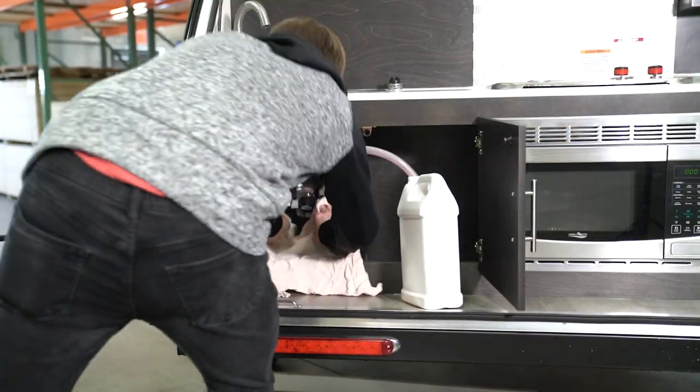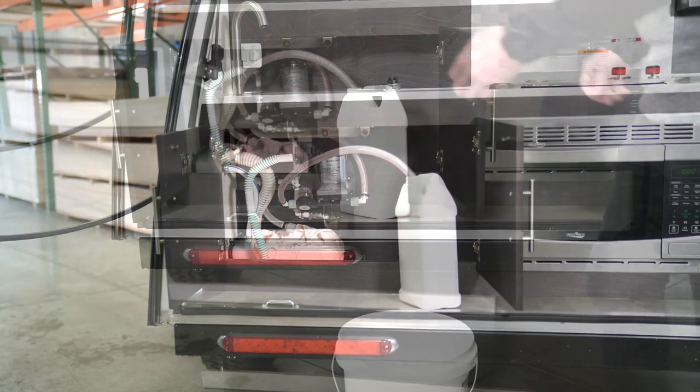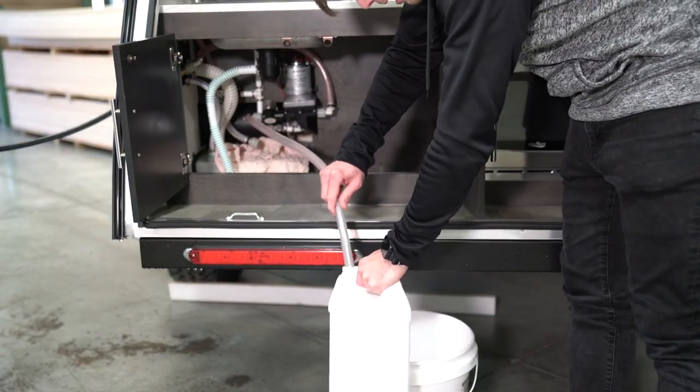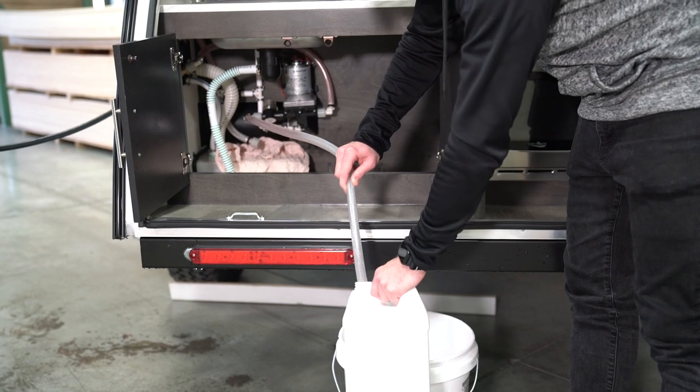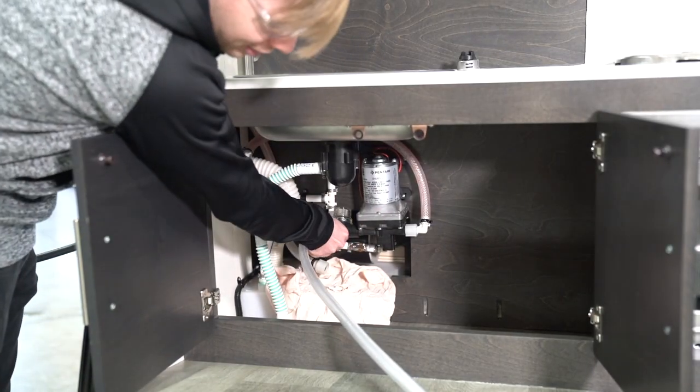You may want to add a towel or rag inside the cabinet to catch any antifreeze that leaks when removing the hose. Remove the hose from the antifreeze container and hold the hose over a bucket to prevent antifreeze from leaking onto the floor or ground.